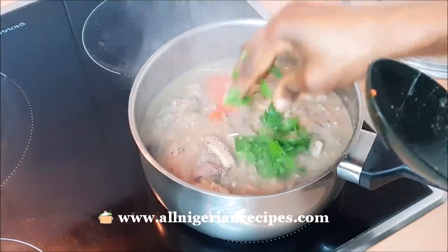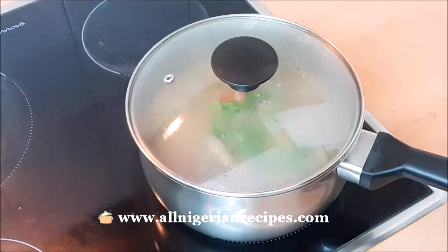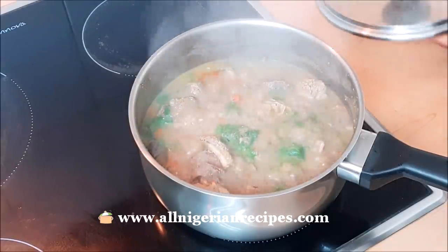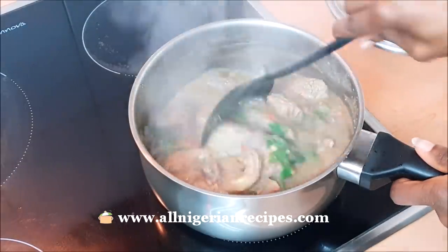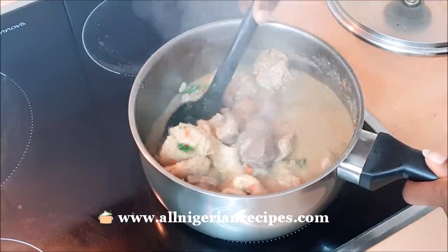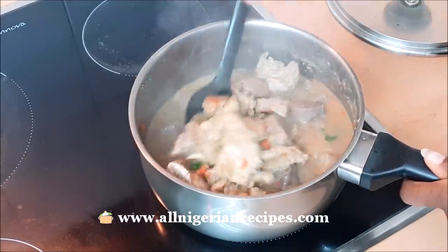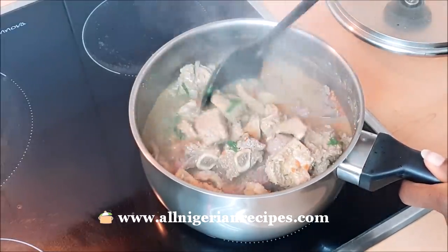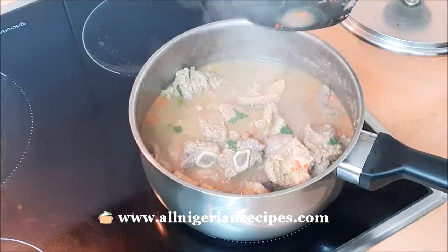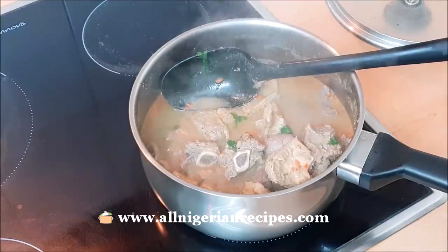When done, add the chopped peppers and parsley, cover and cook for at most one minute. Add salt if necessary — I say if necessary because ehu and seasoning cubes are already salty. It's quite easy for pepper soup to become overly salty, so watch it.